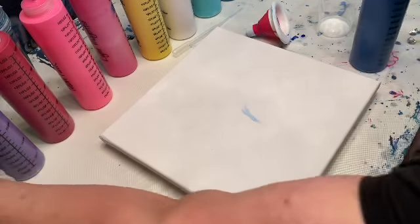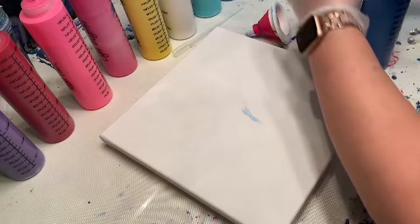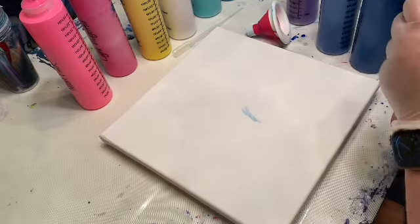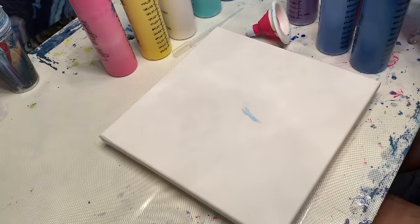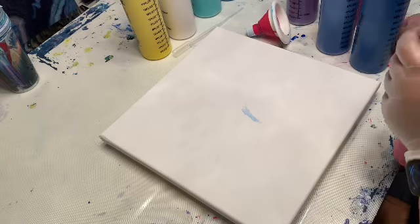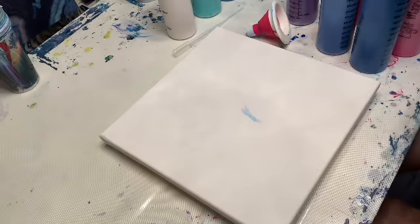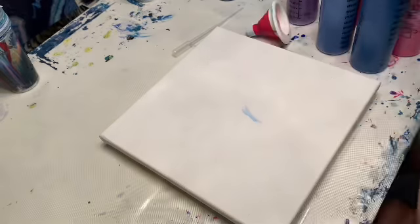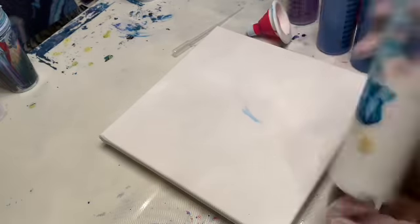I'm just going to get my bottles lined up and get the tops off. I have lots of pinks — two pinks — lots of blues; blues are my favorite. I have some metallics I mixed today: a metallic lemon yellow I'm really excited about, metallic white, aqua green, a metallic cobalt blue, and some good old-fashioned white. Like I said, I just mixed these so there's going to be a lot of air bubbles, which is why this pour is kind of perfect for that.